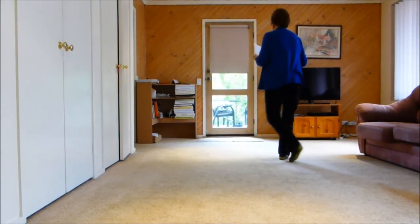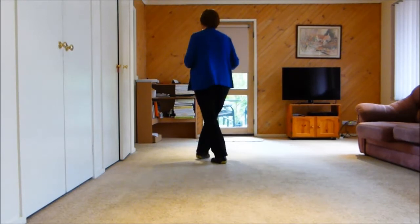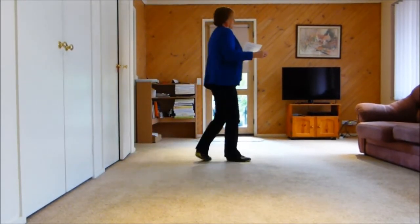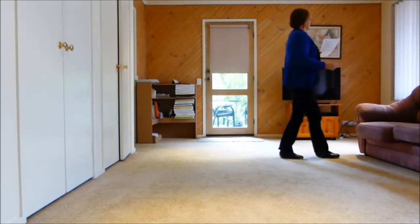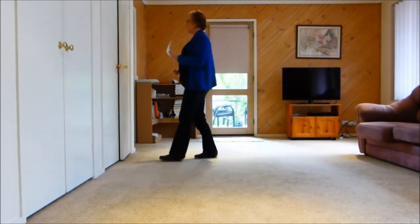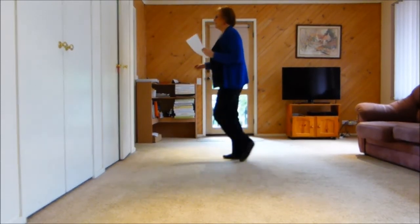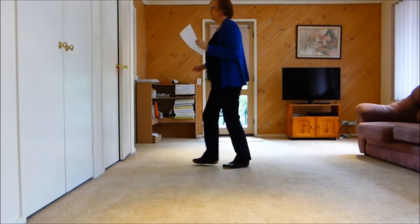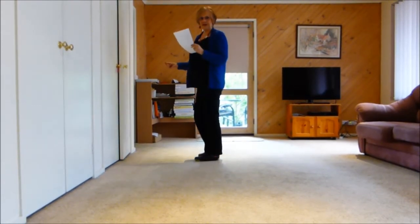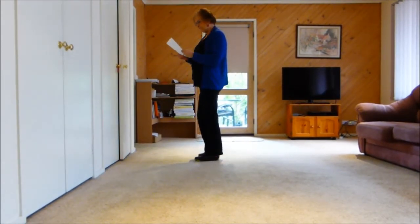Now we'll be up to the fifth wall, facing nine o'clock. One and two, three, four, five, six, seven, eight; one and two, three, four, five, six, seven, eight; one and two, three, four, five and six, seven, eight; one, two, three and four, five, six, seven, eight. Side touch, side touch — that's the tag here on the fifth wall.